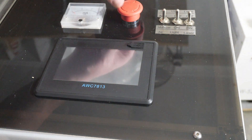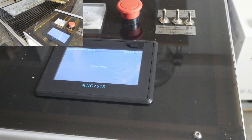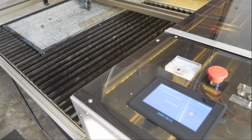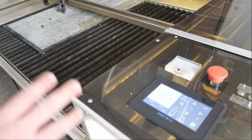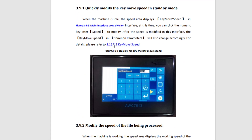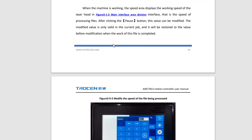Now this is the moment of truth — we're going to power it on and see how we fare. The laser head is moving to the left and to the bottom, which is not the direction my homing position is in, so I press stop and now I need to configure the controller with the correct settings. The user password for the 7813 is 7813, which should be easy enough to remember.